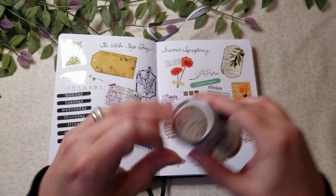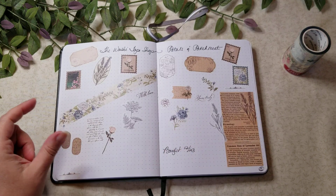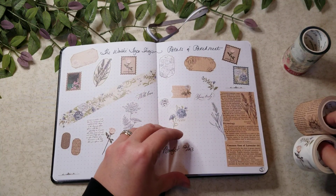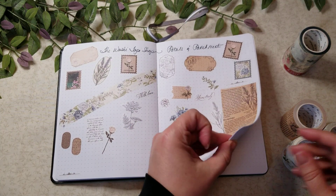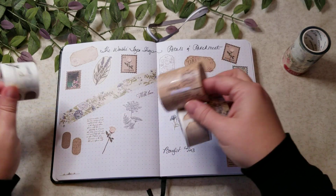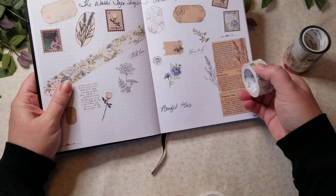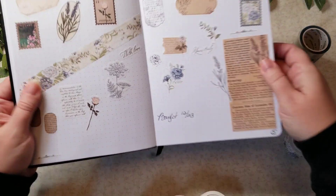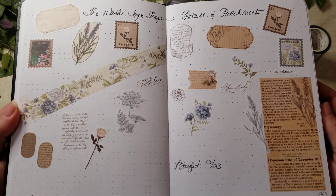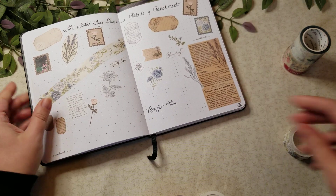This next one here is Petals and Parchment. I think I just put everything on these two pages here — yes, I did. So you get all of these different washi tapes. Let me put that off to the side and pull this up a little bit so you can see better. These are really unique, and they're kind of more like a paper tape.